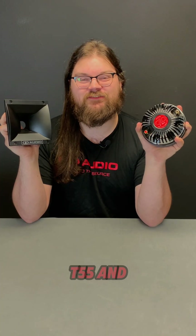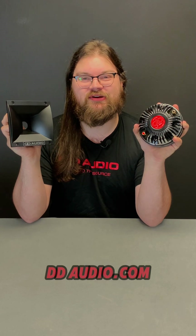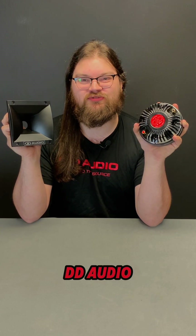Pick up the VOCT55 and the VOCT6x6 on our website, ddaudio.com, or at your local DD Audio dealer today.